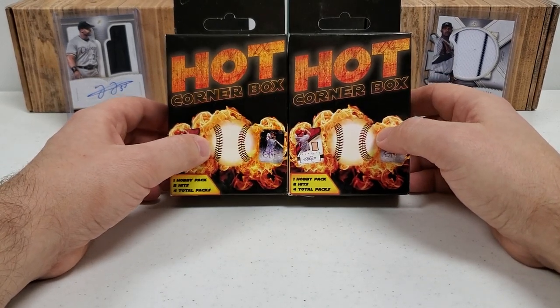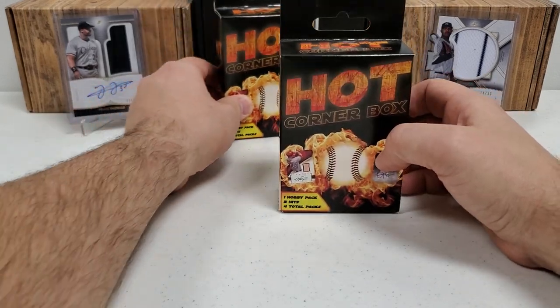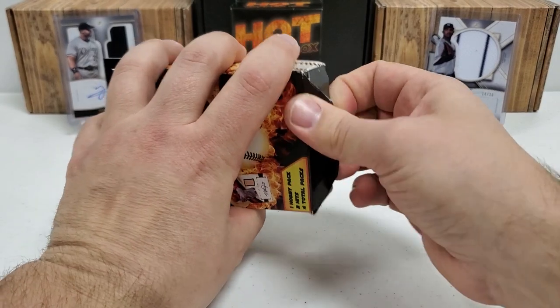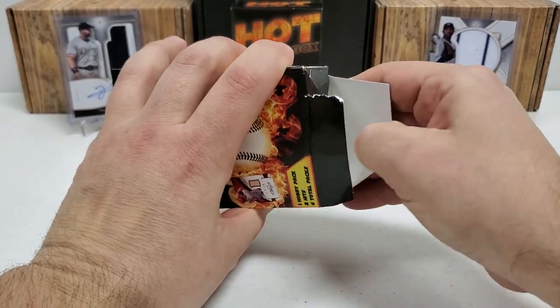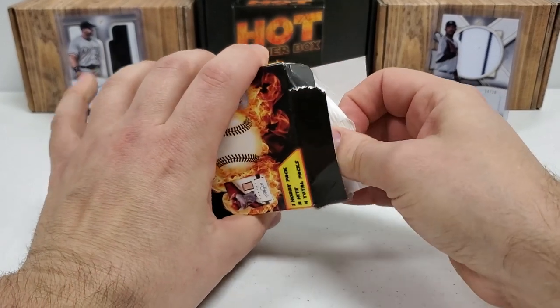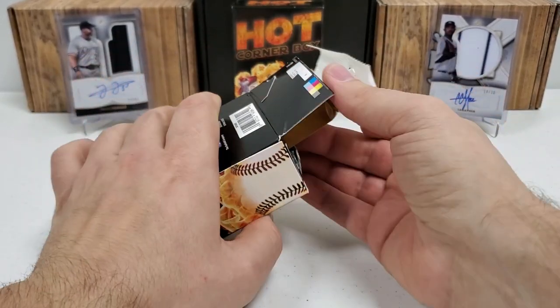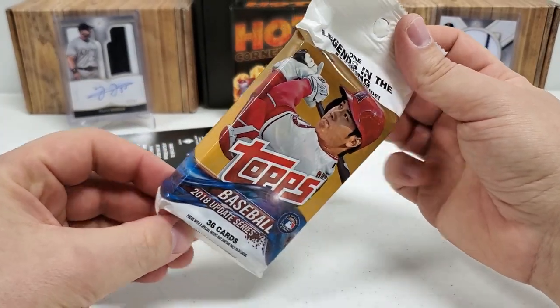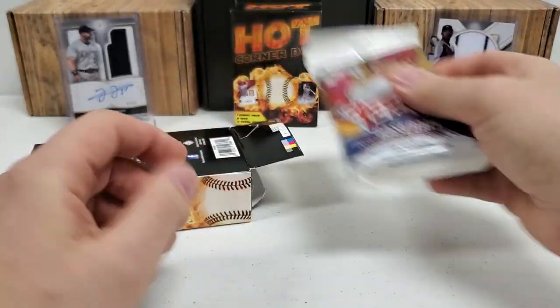We'll talk about the players you can get in there and stuff like that. But first, let's open these up and verify the packs, because I don't want to look like a total schmuck if they prove me to be wrong. And nope — we're gold, guys. There's our fat pack, 2018 Update. Yep, there it is — the fat pack. I can tell right off the bat at the bottom of this.